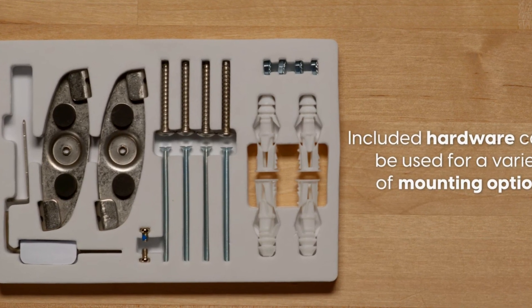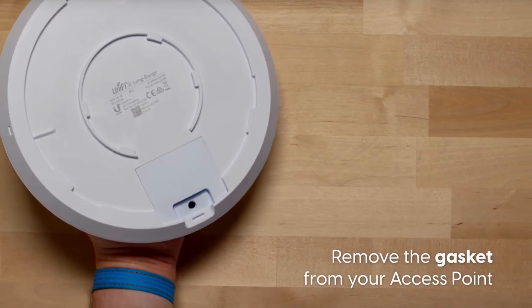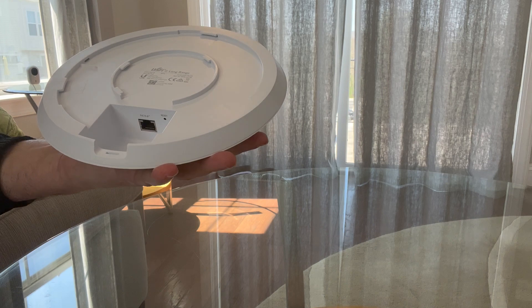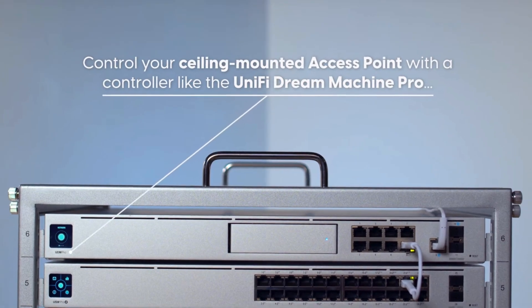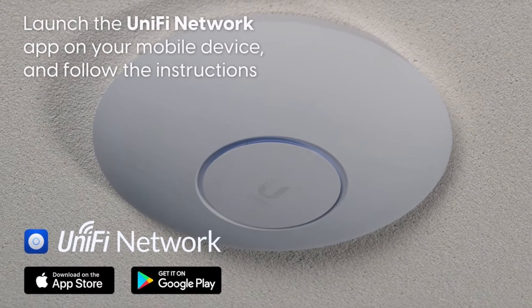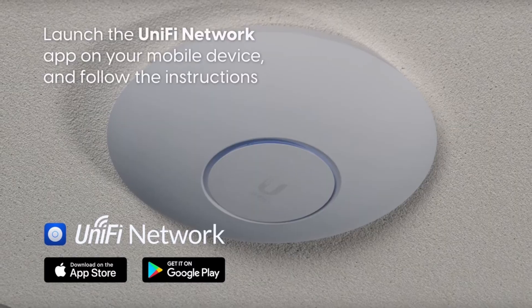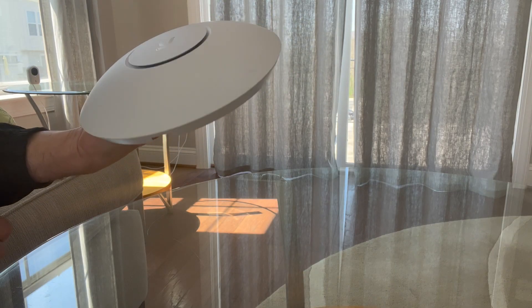To plug in the ethernet cable, just remove the gasket from the back and plug the ethernet into the access point. After that, all you need to do is launch the UniFi Network app on your phone, and it should automatically detect and adopt the new access point.